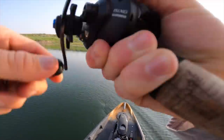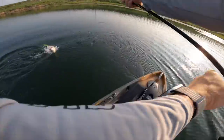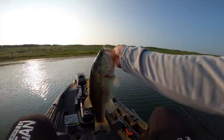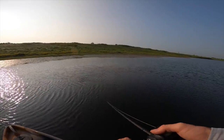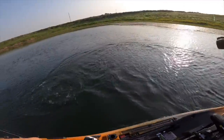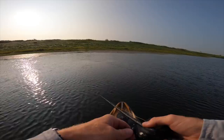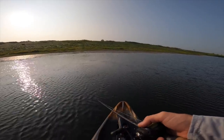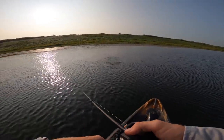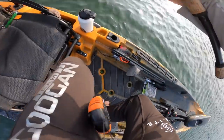First one on the top water — nice, biggest one of the day too. There we go on the Yosiri, fatty! About three pounds — another blow up on the Yosiri. Big ones like that on top water right now, right as I was cutting into the grass. He went after it three times — that must have been a little one.